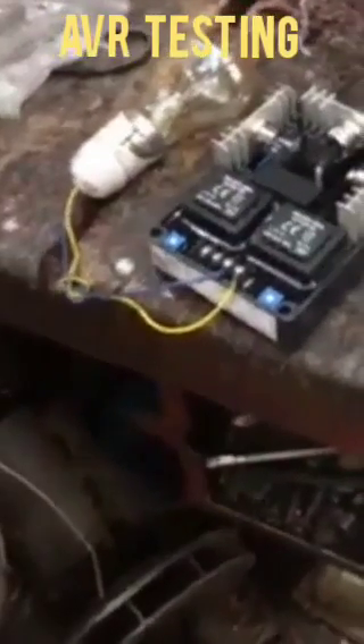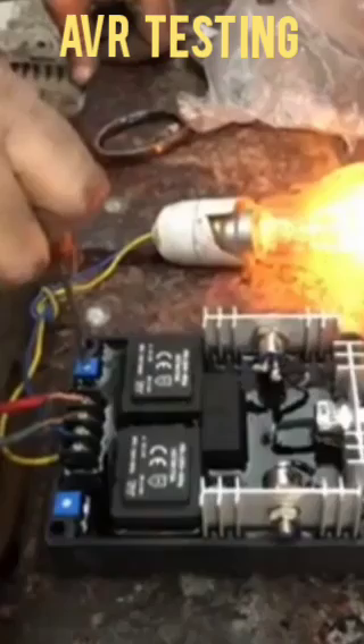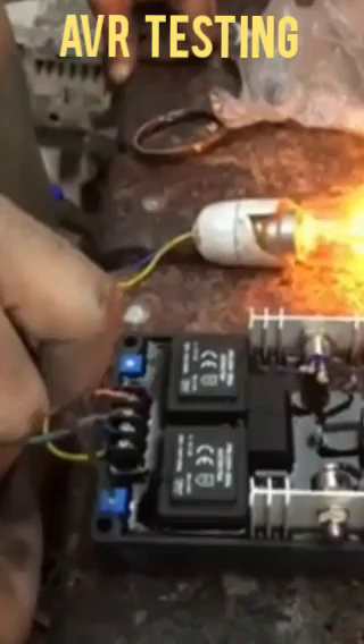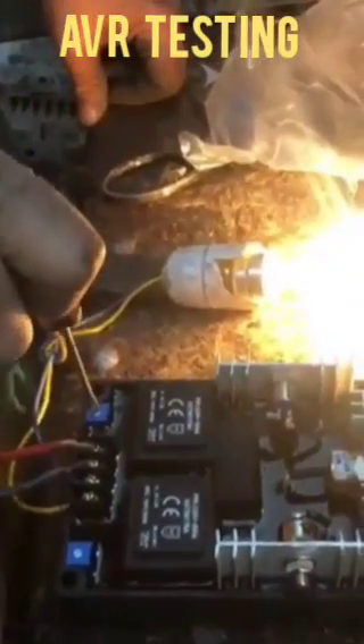Today's episode is about how to check if the AVR is okay or not. We have a connection of the AVR from the alternator — F1 and F2 — and we connect one bulb from the other two wires. We can then adjust the voltage from the voltage port.